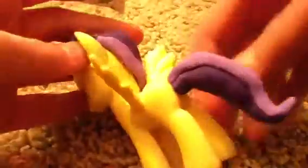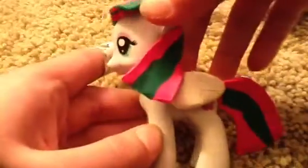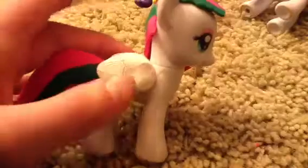Scootaloo. Sunny Rays. Blossom Forth. The wings were cut off and used for a Blind Bag Luna custom, so I had to close them with white clay, like they were closed, because I can't make the wings stick out like that. Whenever I do, it either smushes or it just looks horrible.